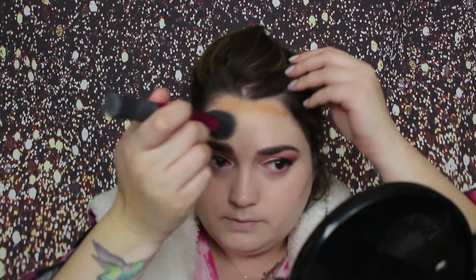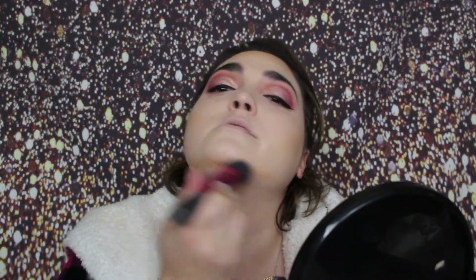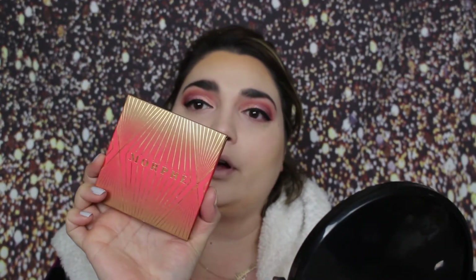To bronze and contour, I'm going in with the Wet n' Wild Photofocus Concealer in Medium Deep Tan. And I'm going to blend this out with this Real Techniques Sculpting Brush. I'm just going to make that a little deeper with my Morphe Glamour Bronze Icon Bronzer.